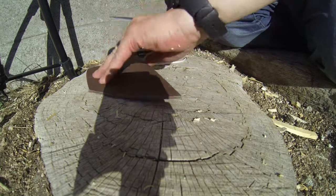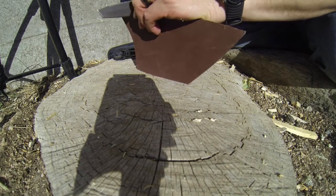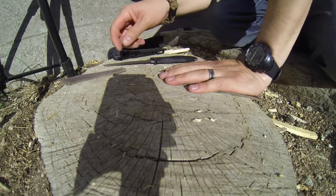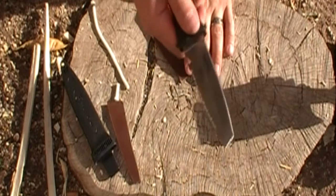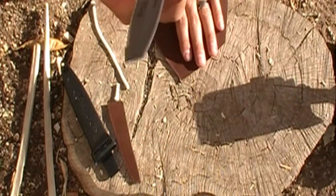Alright, so we're going to try this a different way. It did cut through the leather. I think a lot of that is just this knife is so lightweight — it's really hard to drive very far into here, especially with this tanto point.